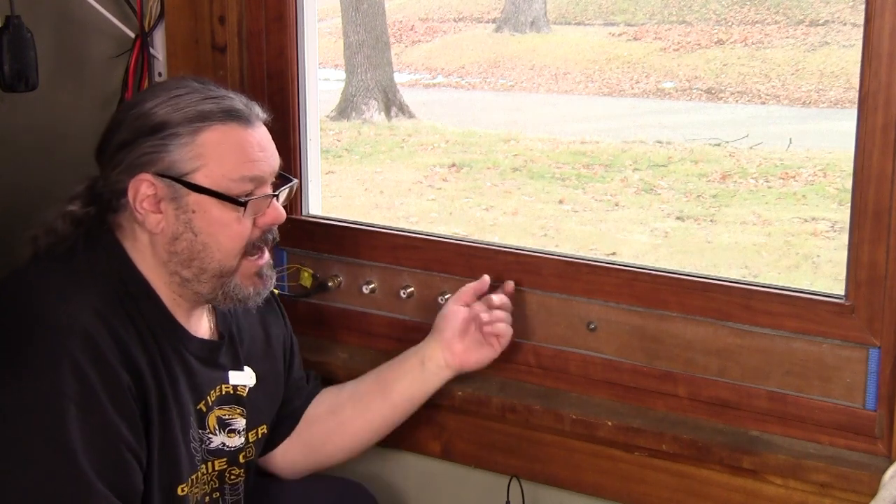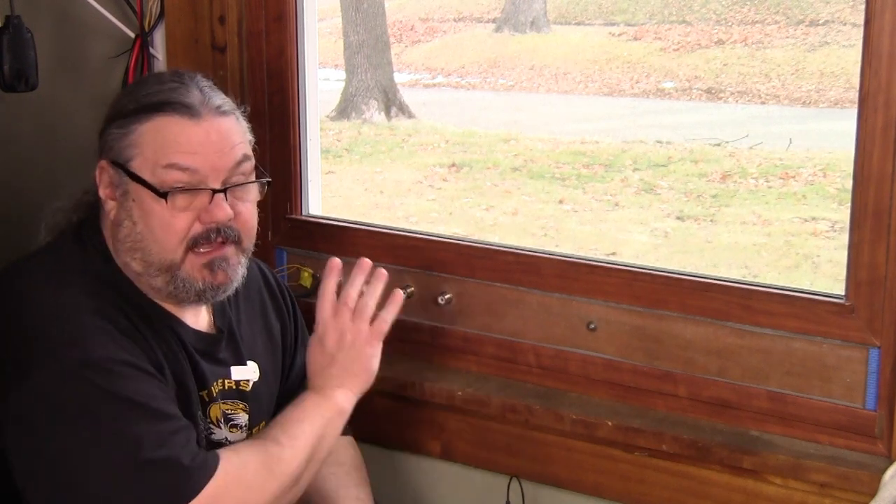Would I do it again this way? Maybe, maybe not. I think perhaps a nice piece of hardwood with longer barrel connectors would be the hot ticket. But in any event, it's done. Next we'll move on to power, power supplies, electricity, and we'll do some cable management before we move the desk into the space and start stacking radios. I'm Robert, KE0STT. Thanks for watching — please like and subscribe and we'll see you on the next video.